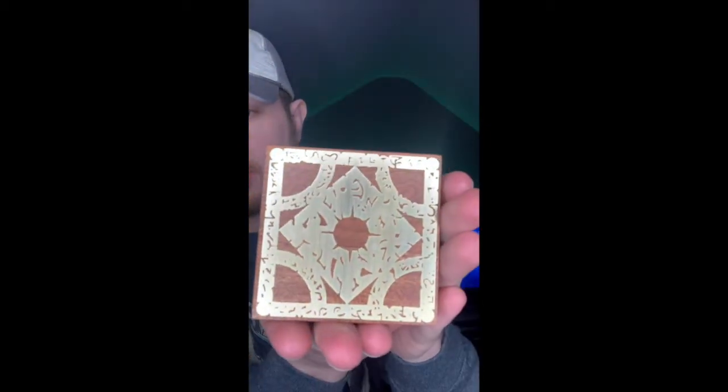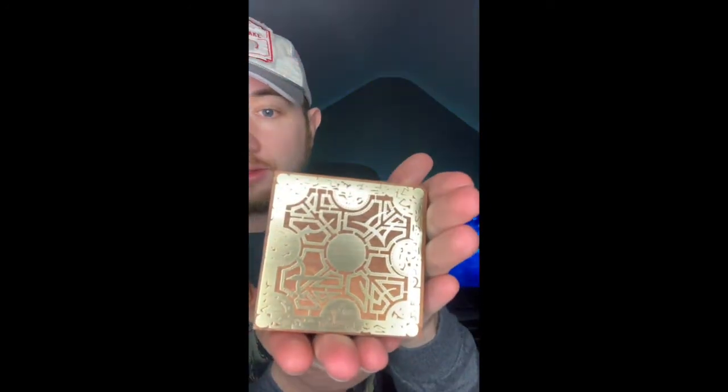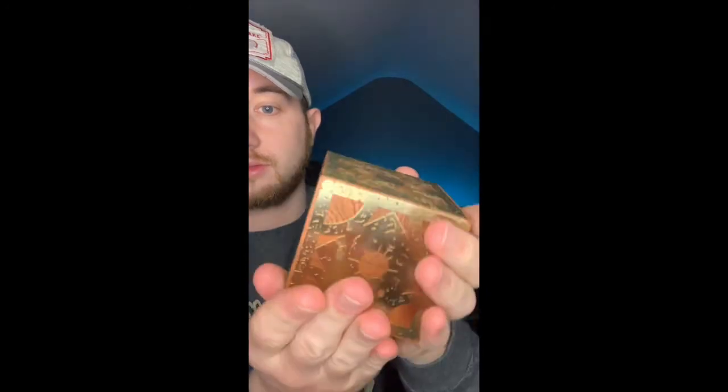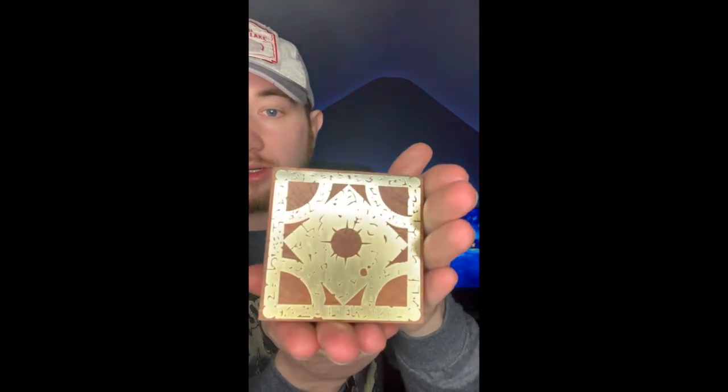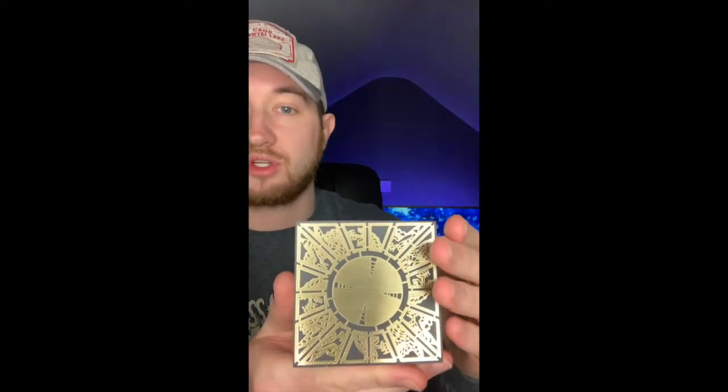So without further ado, we're going to take a quick look at this. We have the box here — you can kind of see from the light already the shine that it gives off. I'm just going to move it closer and show you each individual side. These sides have a black finish behind them. You can see it's a really nice piece.